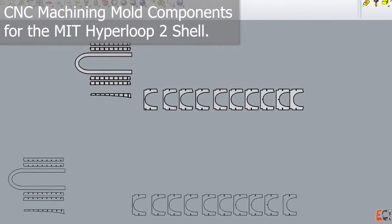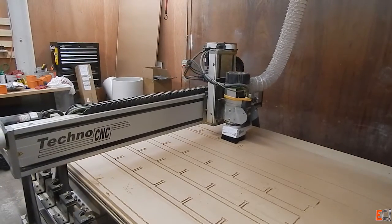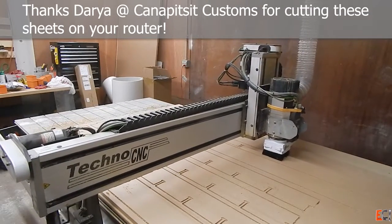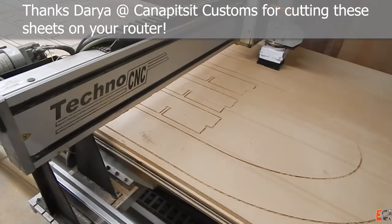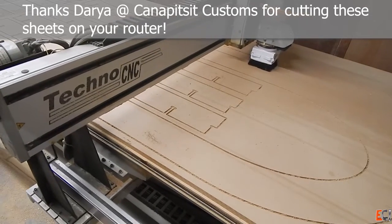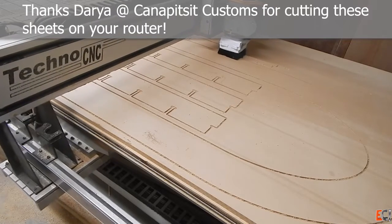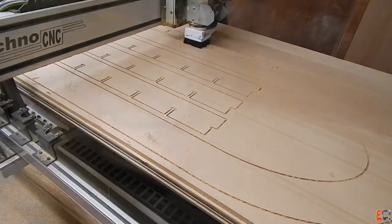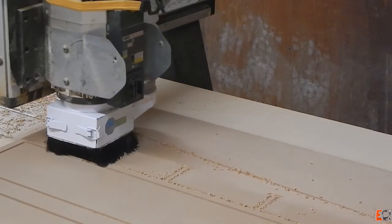In this video we're going to be talking about machining some of the flat sheet and surfaces for the MIT Hyperloop 2 shell, and we're going to start with cutting this 3/4 inch MDF for the egg crate structure. Thanks Daria for cutting this on your machine. We're using a 3/8 inch compression spiral to cut this out of 3/4 Med-X. MDF might not be the best for this but it's what we had, and you can see the slots cut where the sheets were locked together.